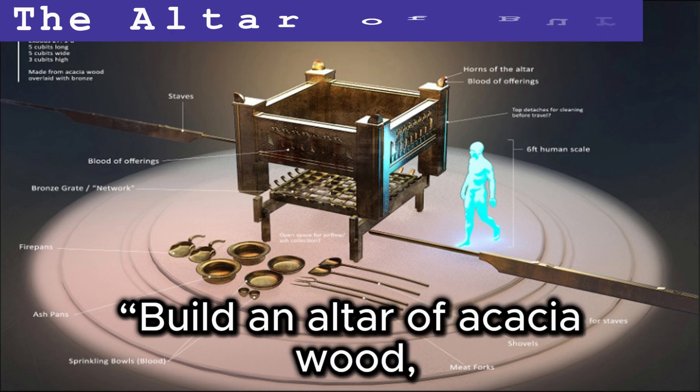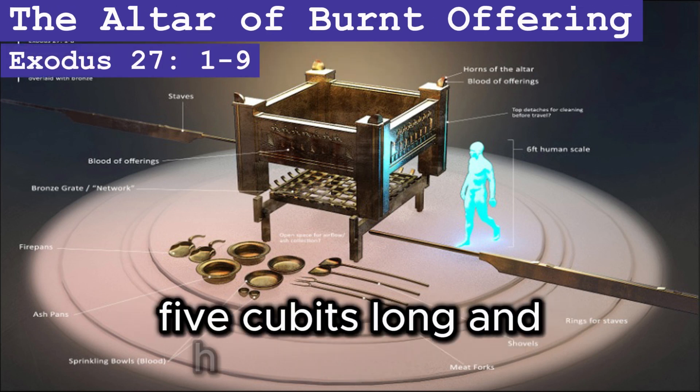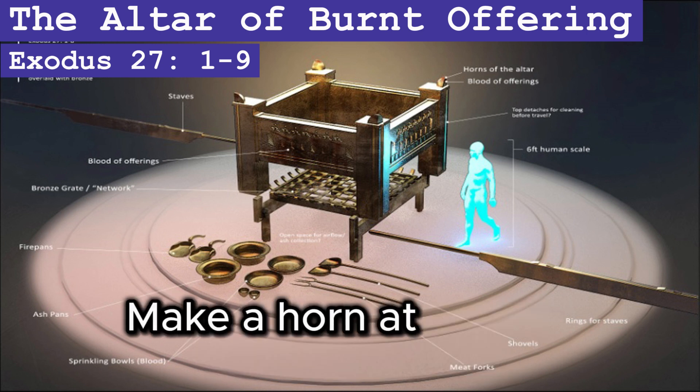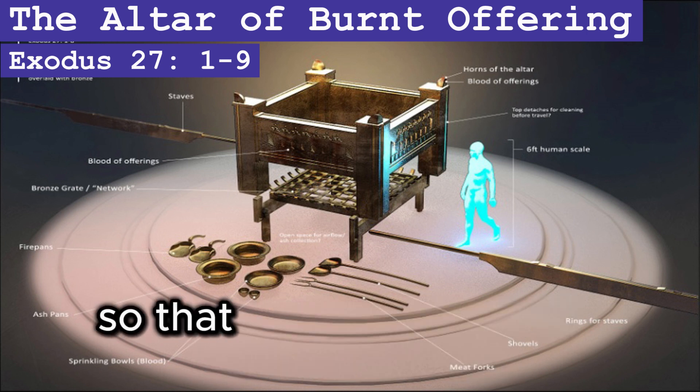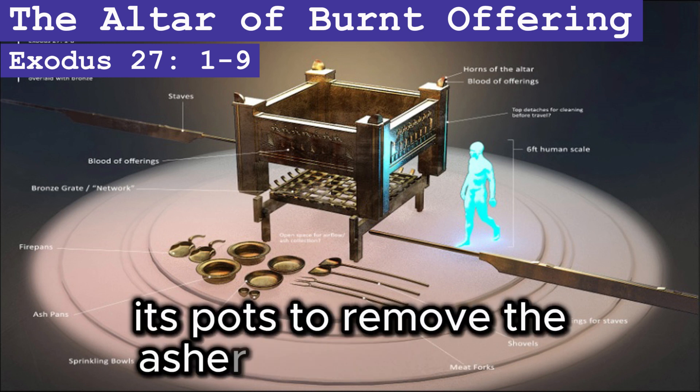Build an altar of acacia wood, three cubits high; it is to be square, five cubits long and five cubits wide. Make a horn at each of the four corners so that the horns and the altar are of one piece, and overlay the altar with bronze. Make all its utensils of bronze: its pots to remove the ashes and